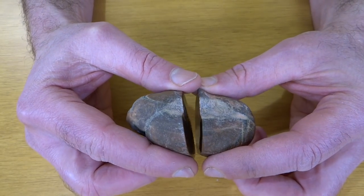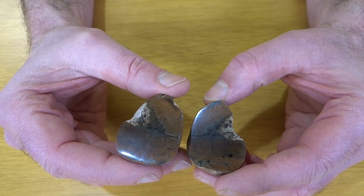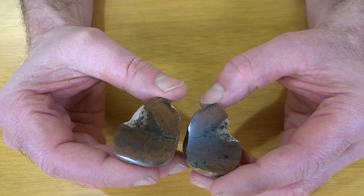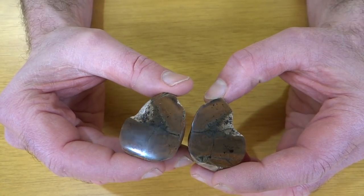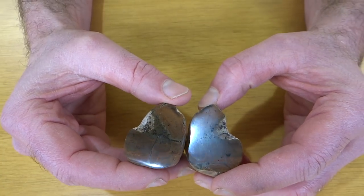This one got polished on the flat lap — or at least flattened out on the flat lap — and then I took it to the wheels and polished it on there. It's only polished up to 3,000 grit because that's the finest wheel I have and I'm not very good at polishing stuff on wheels. It's a matter of not having quite the right equipment for those really high grits, but you can still see the pattern in here nicely and I think this one turned out pretty good.